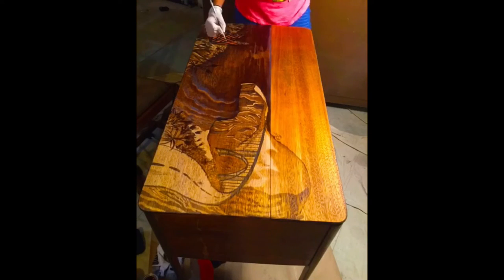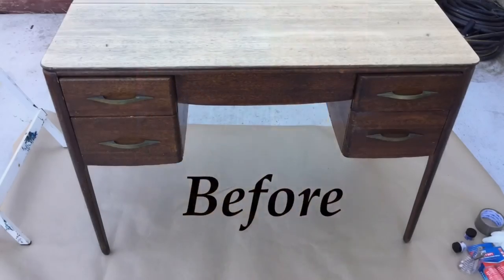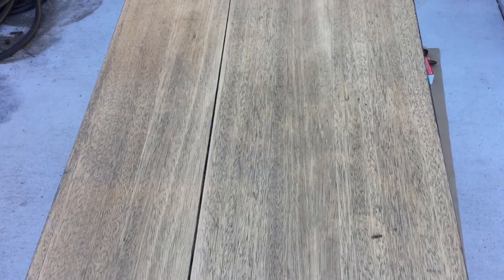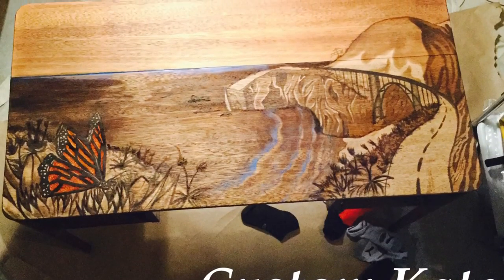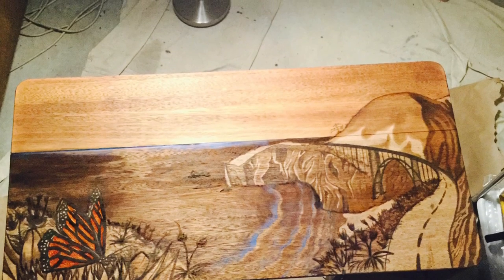This scenic picture here is of Big Sur, California. If you've never been there, it's absolutely breathtaking — put it on your bucket list, you won't regret it. I also added the monarch butterfly because the area is famous for the annual monarch butterfly migration. If you ever get the chance, go see these butterflies up in Santa Cruz. Thanks, enjoy!